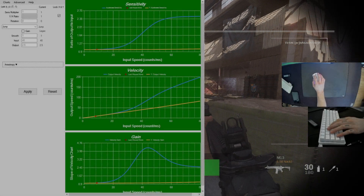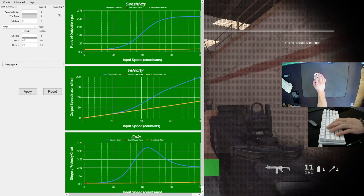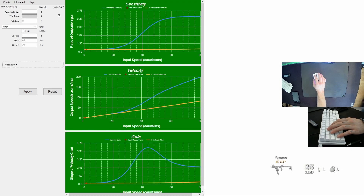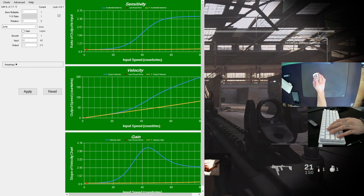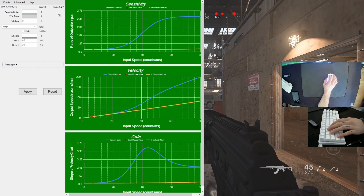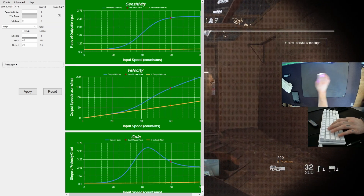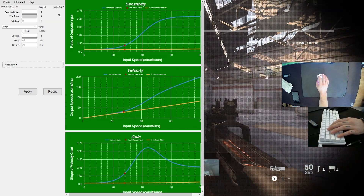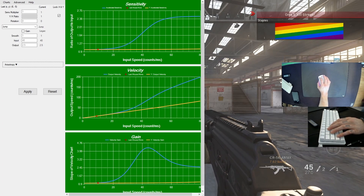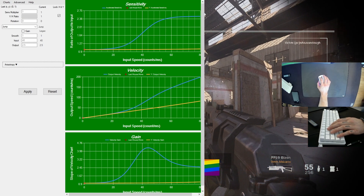I found this setting in Mouse Acceleration called 'jump.' If you set your smooth to one and your input to wherever you want, when you move your mouse slow it keeps the same sensitivity, but as soon as you flick it ramps up the sensitivity. This curve allows you to track well and still have flick aim, so I'll hop back into CoD and show you what that looks like.